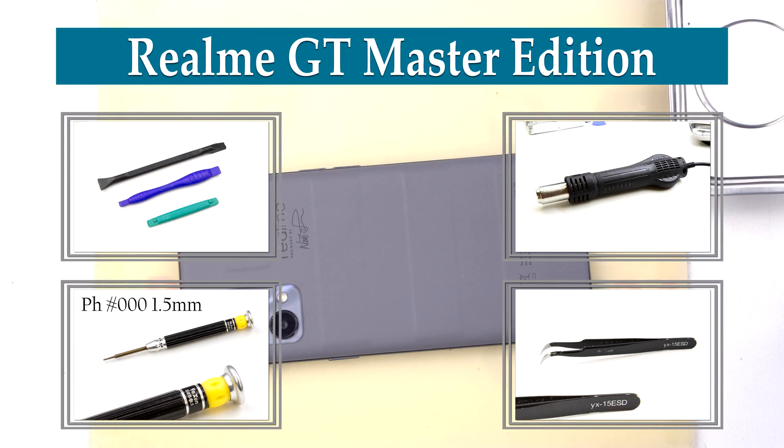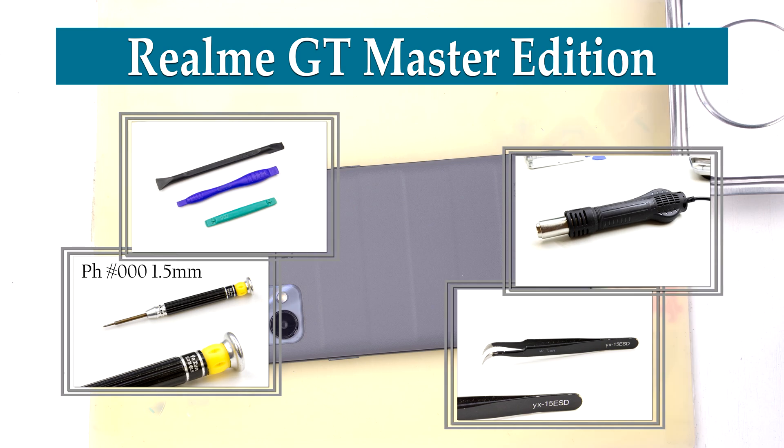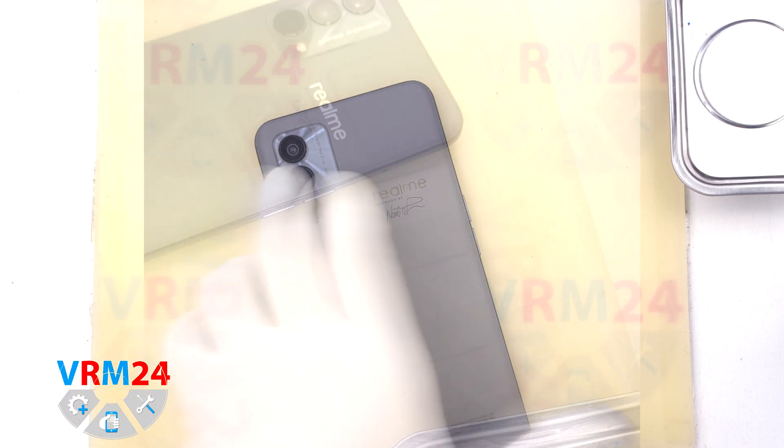Hi guys, you are on VRM24.com and today we are going to assemble the Realme GT Master Edition.